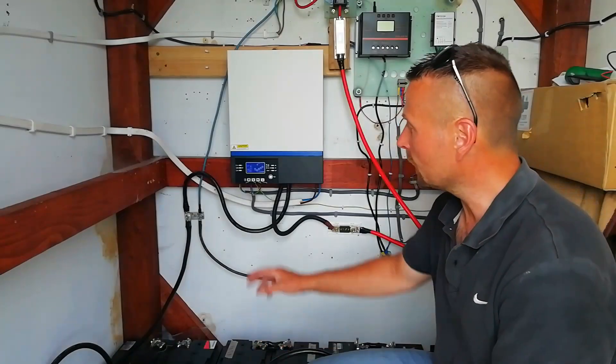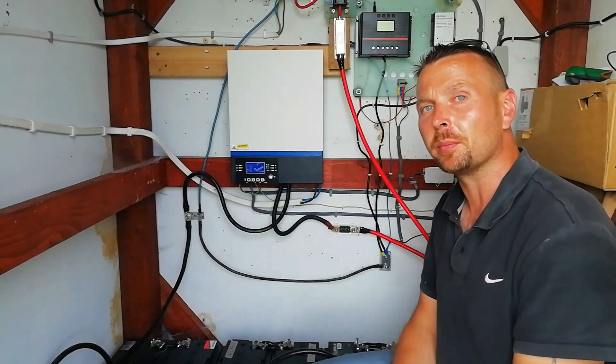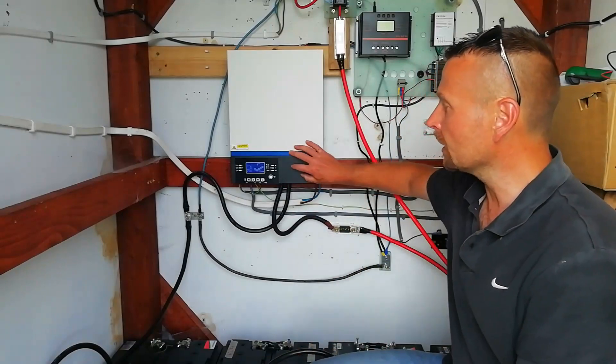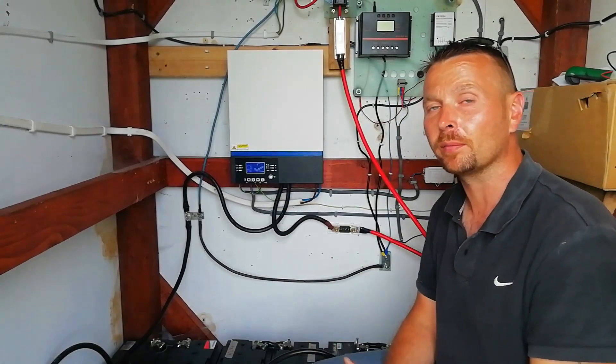That's the equalization cycle running for the next 120 minutes, rebalancing all the batteries and keeping them all in tip-top condition. Now so far it's all been good news, but there's one piece of bad news: this particular unit, the A9, can't be paired with other inverters, which is a bit of a drawback.